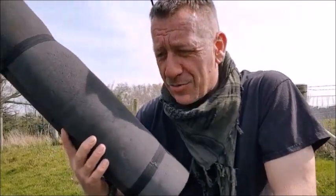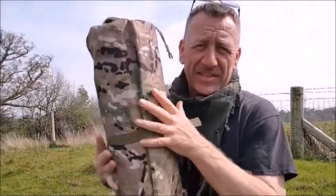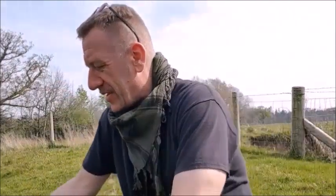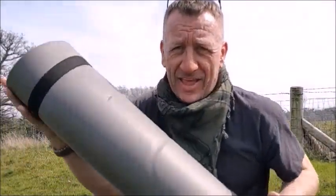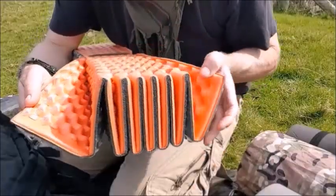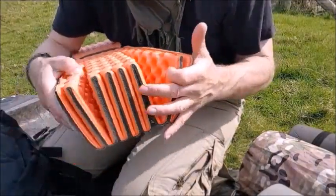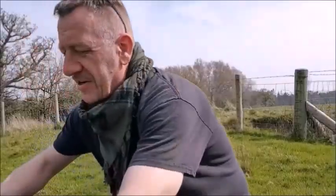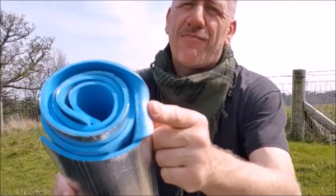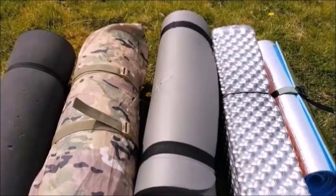This one claims it has a high R rating - we'll see. This one's the standard issue British. You might consider something like this, which is a yoga pad. I also came across one of these - it unfolds like a concertina or an accordion. And there are the budget CCF pads. So let's see which is which.